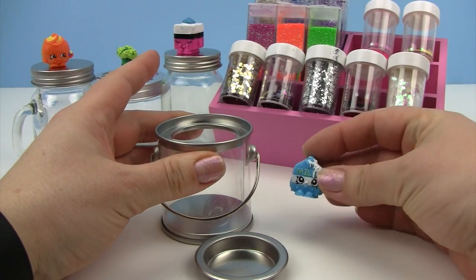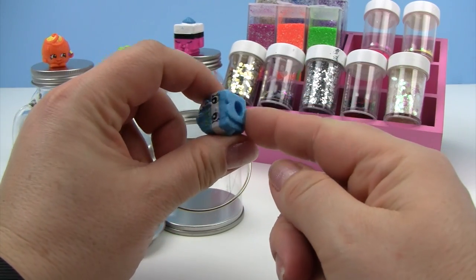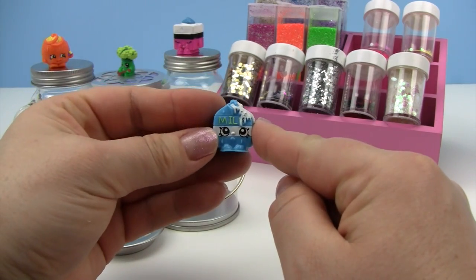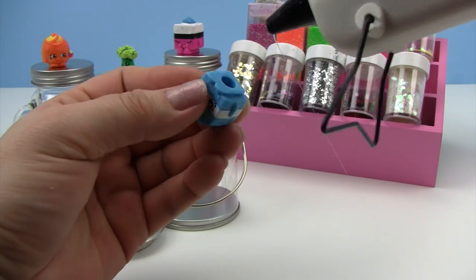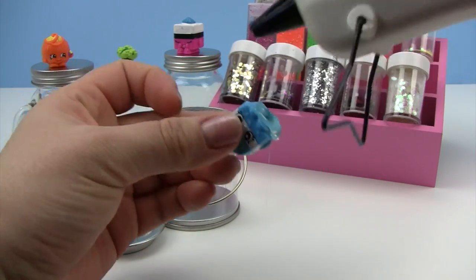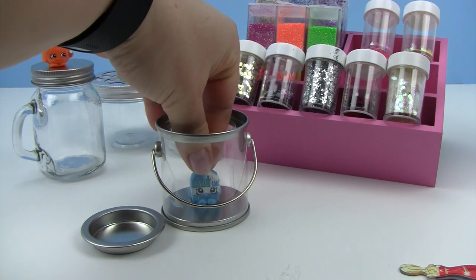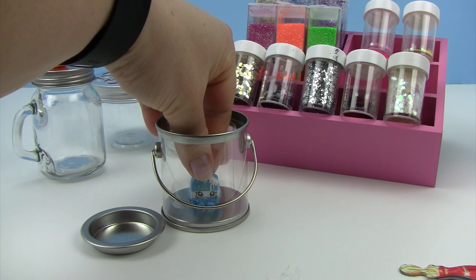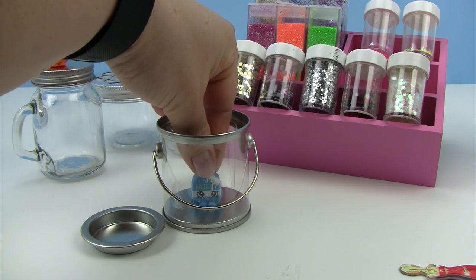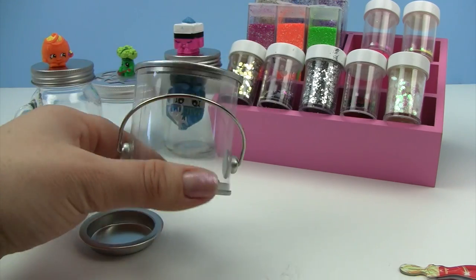We have our container here and we have our duplicate Shopkin. So in order to start, I'm going to take the hot glue gun and I'm going to just put a bead on the bottom of Spilt Milk here so that I can squish it down into the bottom of the container and hold it there. I've got the hot glue on the bottom of the Shopkin and I just want to push it down and hold it there for a minute while the hot glue starts to dry. Looks like it's doing pretty good — give it a little test. Not falling out. I think we're good.